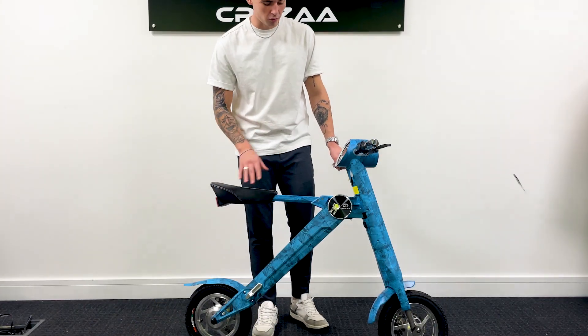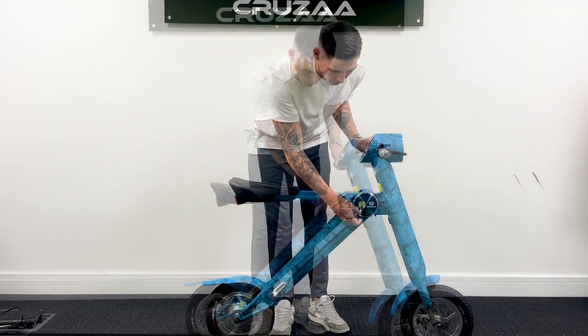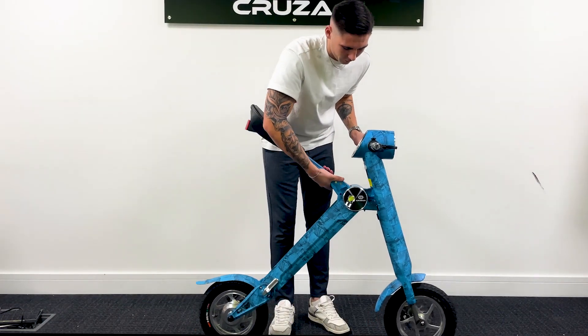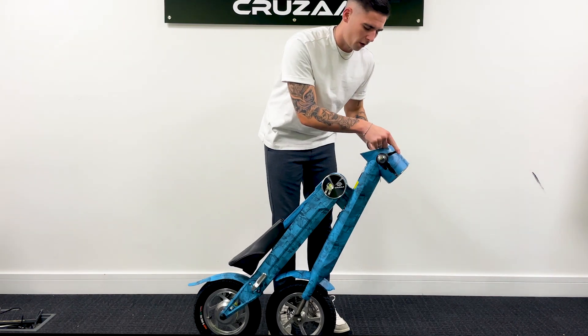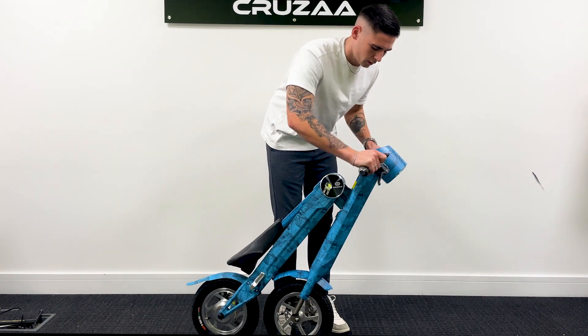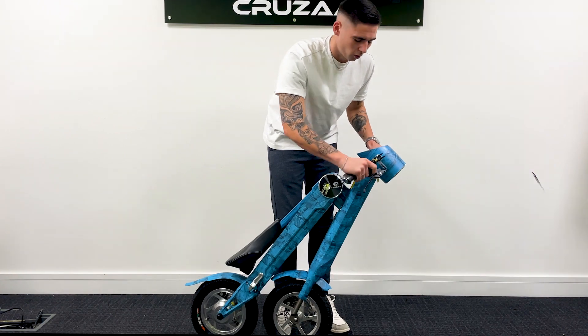Even though it is a big scooter, it is really compact and very easy to put away. Clip that down, lift up from here, slide together, seat is in, clip it back up. Handles also come down, slide in — so you can store it anywhere.